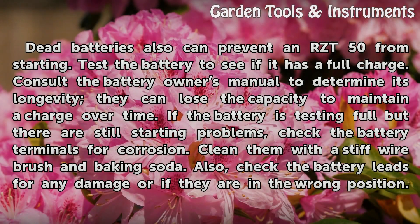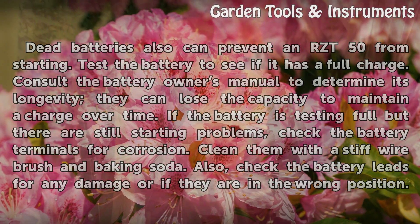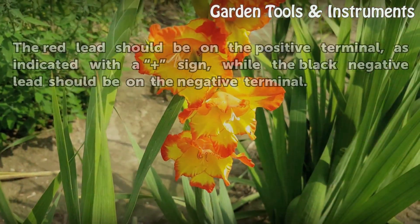Dead batteries also can prevent an RZ-T50 from starting. Test the battery to see if it has a full charge. Consult the battery owner's manual to determine its longevity, as batteries can lose the capacity to maintain a charge over time. If the battery is testing full but there are still starting problems, check the battery terminals for corrosion. Clean them with a stiff wire brush and baking soda.